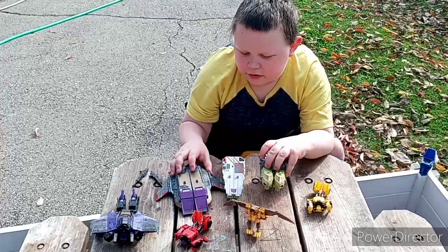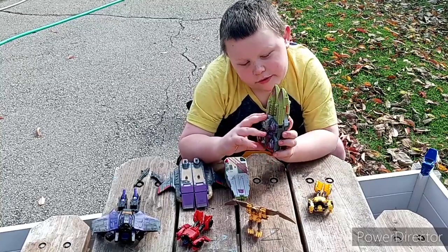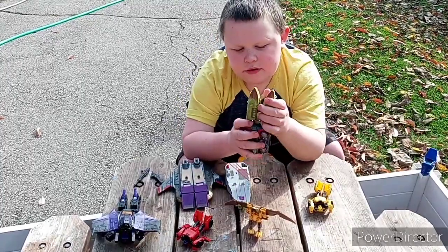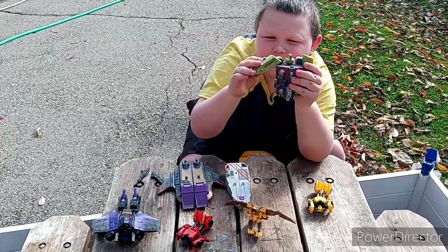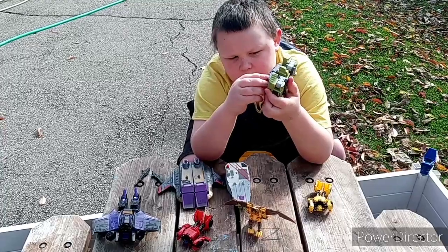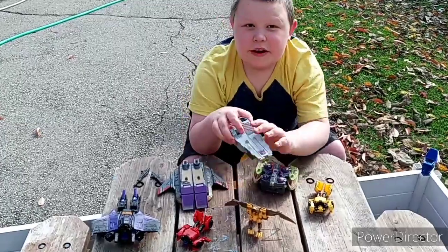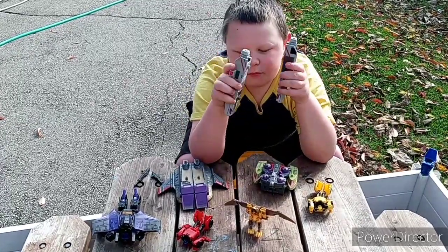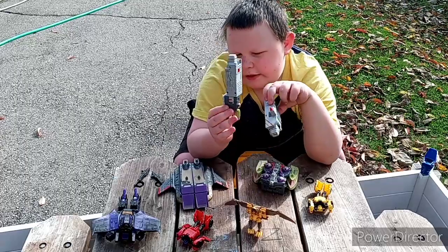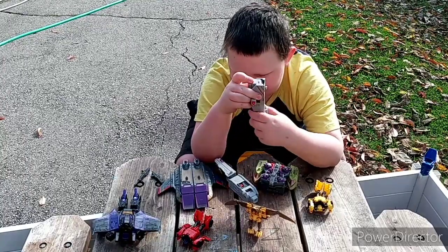And now we're going to do this Tidal Wave toy from the Armada toy line. What you want to do is rotate this, then pull it down past this and then down. Then these move up — all of them as high as they will go — and pull out this robot head. Then boom, and I already have the hands transformed for this.